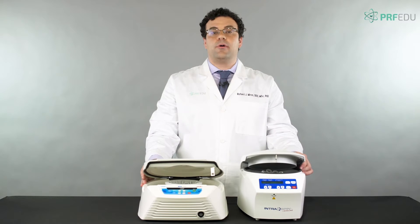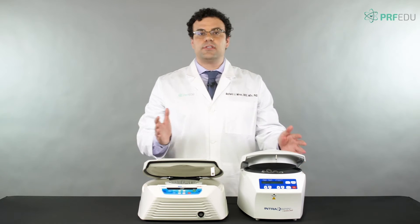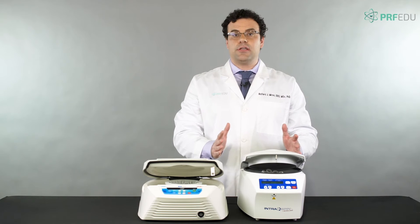In this short demo we're going to talk about the difference between fixed angle and horizontal centrifuges. The first thing you'll notice is that the fixed angle centrifuge is a smaller machine.